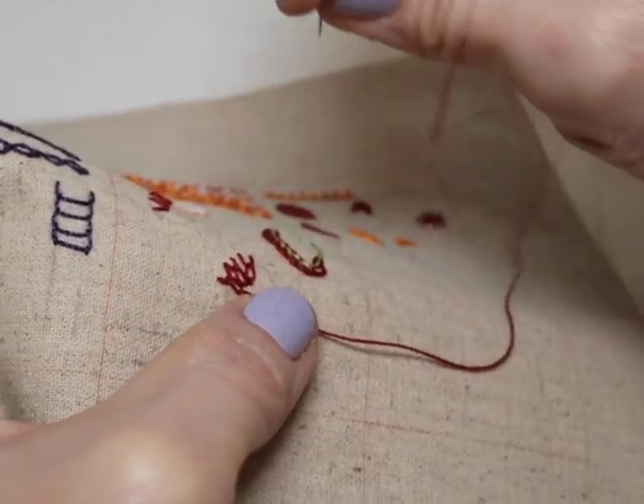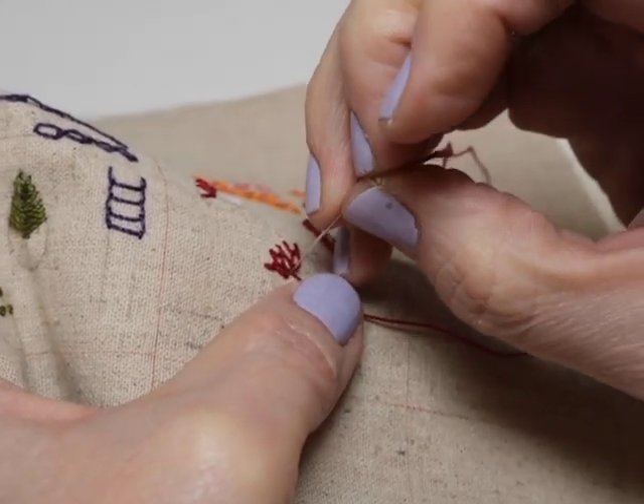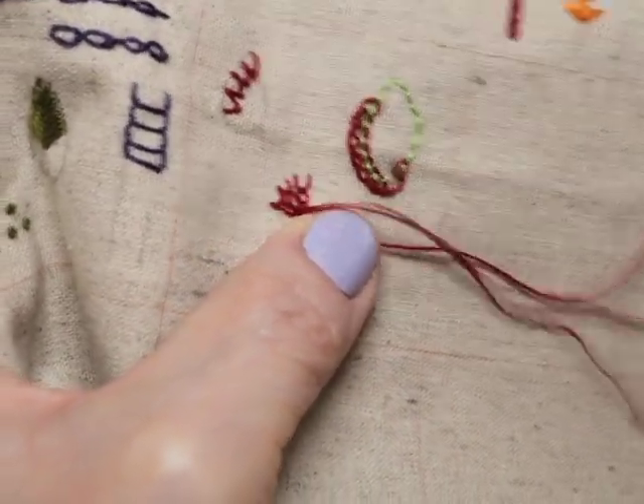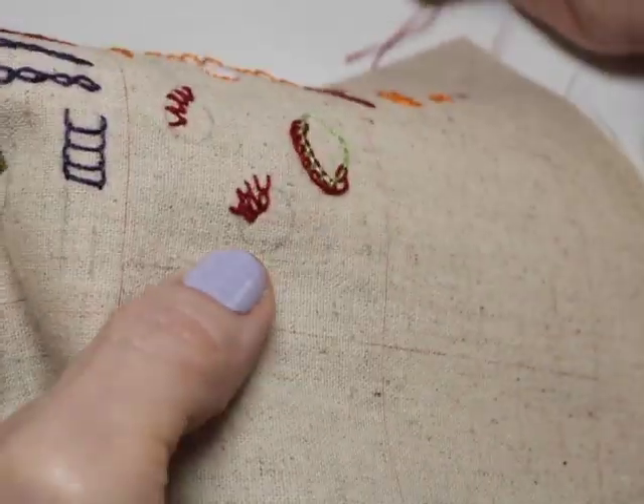There you go — tête de bœuf, bull's head stitch. Take it to the back, anchor it, and you're done.